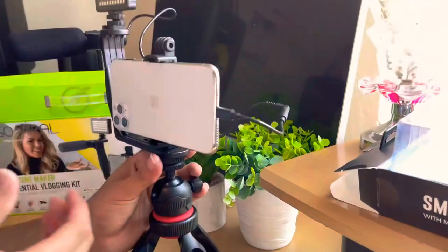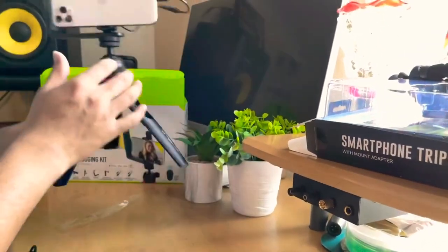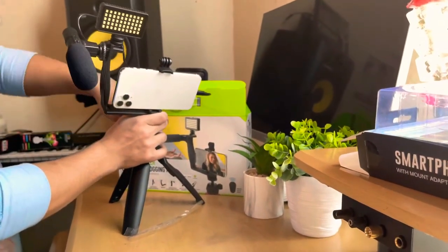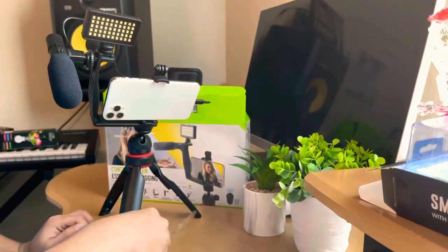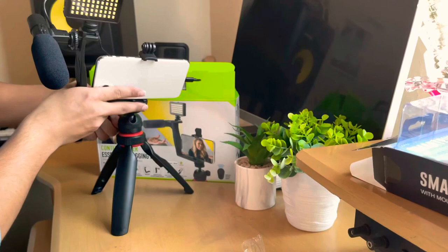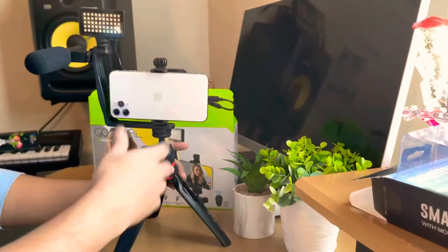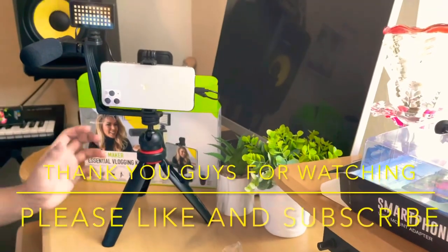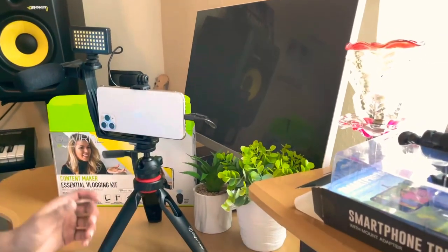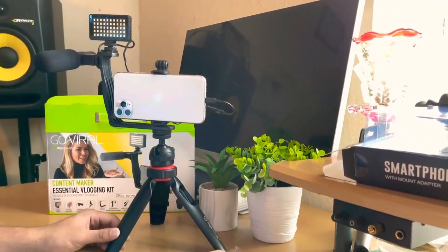This is really good for new starters or if you want to do unboxing videos like I'm doing right now. Since I just started YouTube, this is a lot easier for me to use. If you're a professional you might want a bigger tripod that costs $100 or more. This is just $70 at Best Buy — I don't know about Walmart or other stores — but it's a good price for a tripod that comes with an LED light and microphone. Thank you guys for watching, I'll see you in another video, bye!